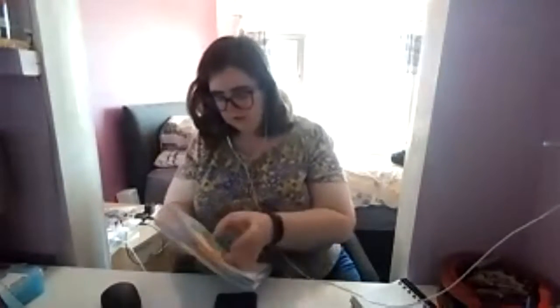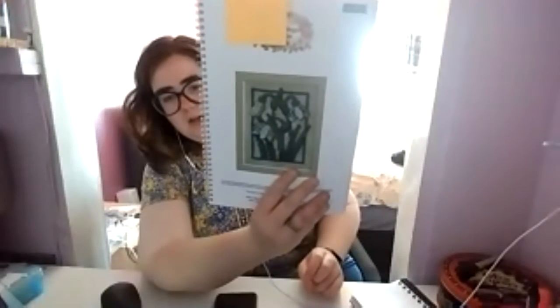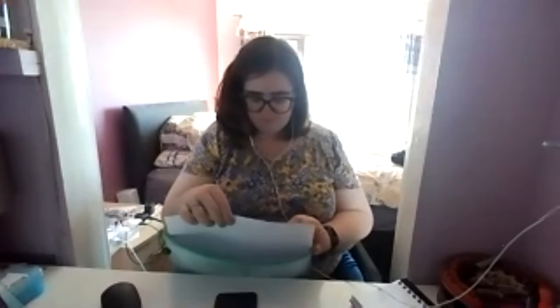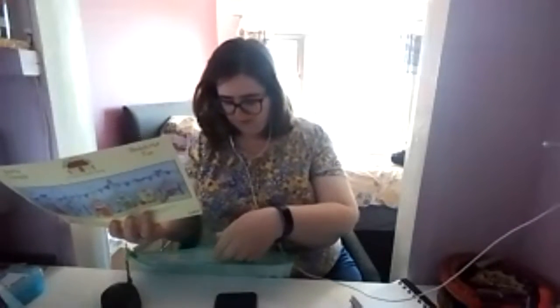It's not showing up very good. And the last one is snow drops - this one might not happen. And this one is fully kitted - it's a kit I bought and this is beach huts, 'Beach Hut Fun.' I've got some nice fabric for that one.